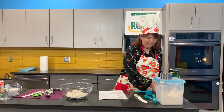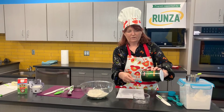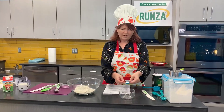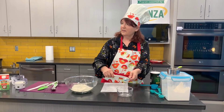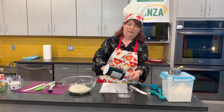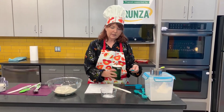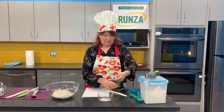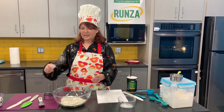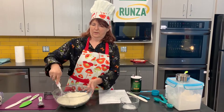The next thing you need is salt. I have a half teaspoon, but I need a teaspoon and a half. So do you know how many half teaspoons are in one teaspoon? That's right — two. So we're going to do one, two — that makes one teaspoon. And then we still need a half teaspoon more. Now we're going to use our whisk. If you don't have a whisk, you can use a fork and just get it all mixed up.